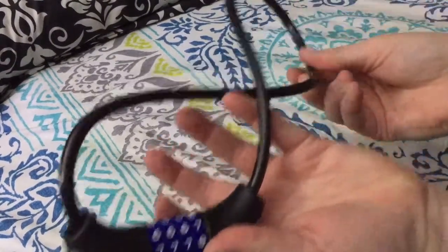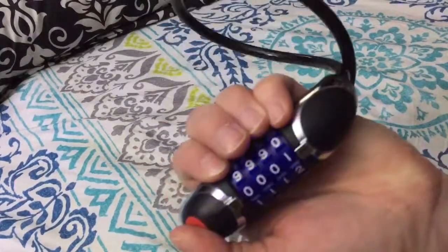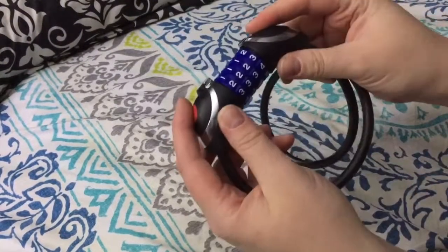This is the bike lock that you get — really nice lock, very nice quality. It has this cool little blue light so you can see the numbers if it's dark outside. Fairly easy to use and pretty cool looking.